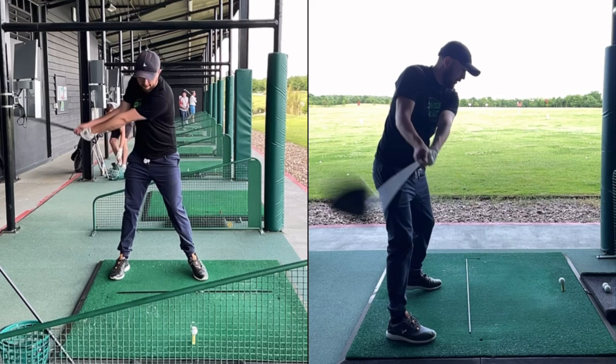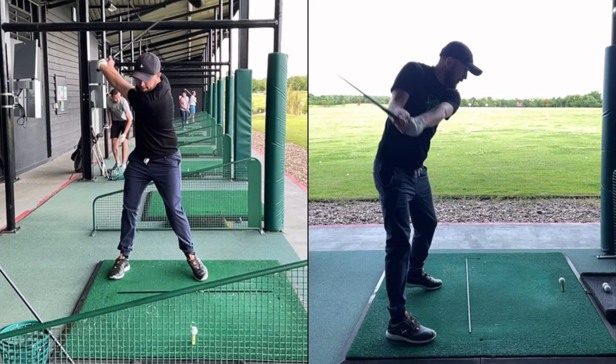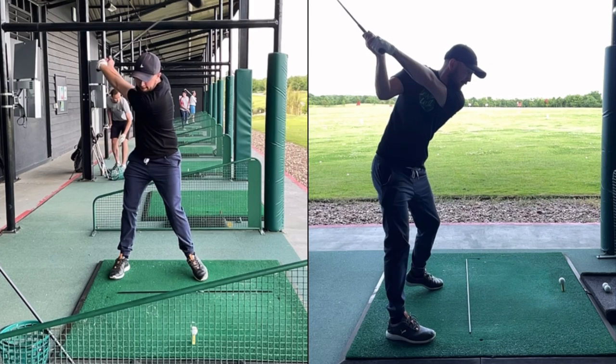Tour players keep that lead heel down and still get a good turn — but remember, they're tour players. They're extremely flexible and work on their mobility all the time. I certainly can't do that. So I let that left heel raise fairly early, and you can see it on the down-the-line view as well. Up at the top of the backswing, because my left heel has raised I've got a decent hip turn. My turn has governed the length of my backswing, and that's going to help me tremendously with sequencing correctly in the downswing.